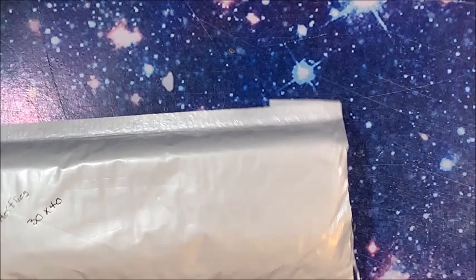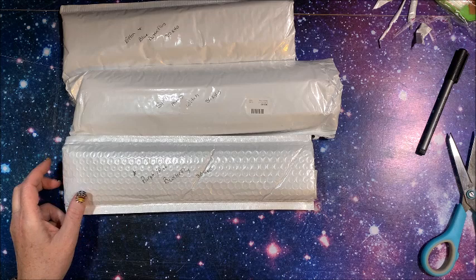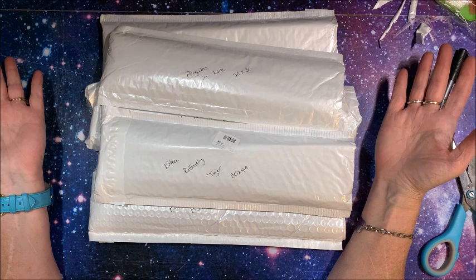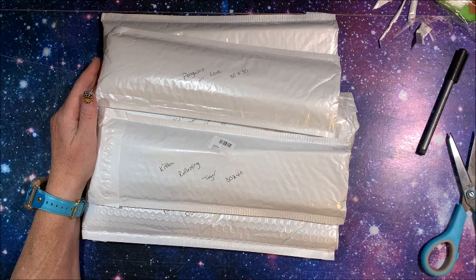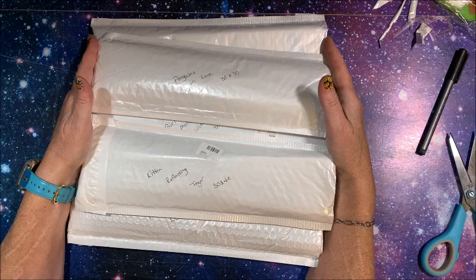So we have: kitten and blue butterflies, girl meets witch, the purple and pink butterfly that I just drooled over, kitten reflecting tiger, and penguins in love - another one I absolutely loved! Thank you so much for joining me and watching this video. I hope you liked the unboxing of these five diamond paintings from New Homie. If you did, please hit that thumbs up button and subscribe if you're new to my channel. I hope everybody is having a fantastic day, and as always, happy coloring and happy diamond painting - bye guys!